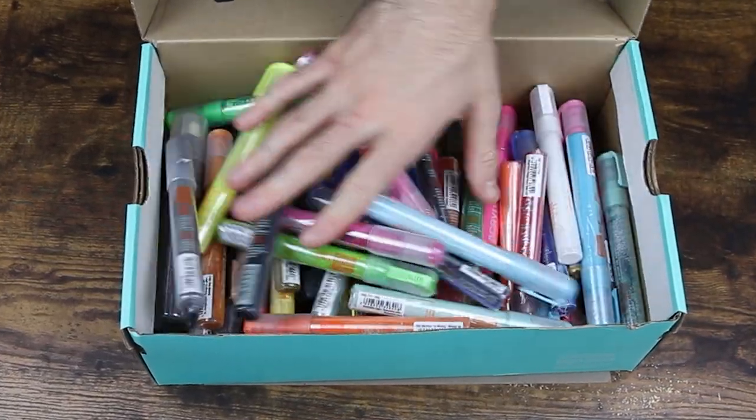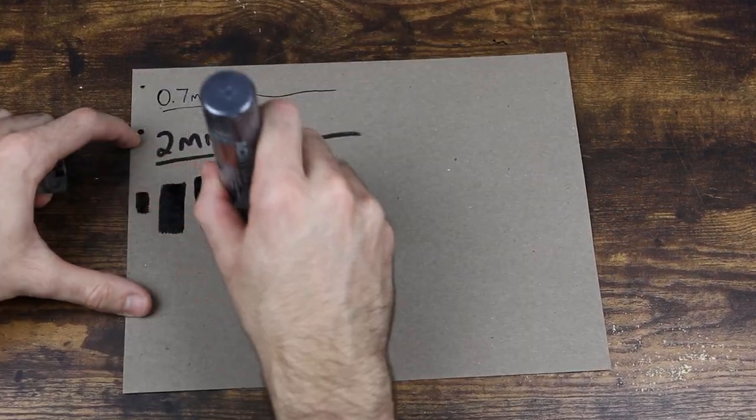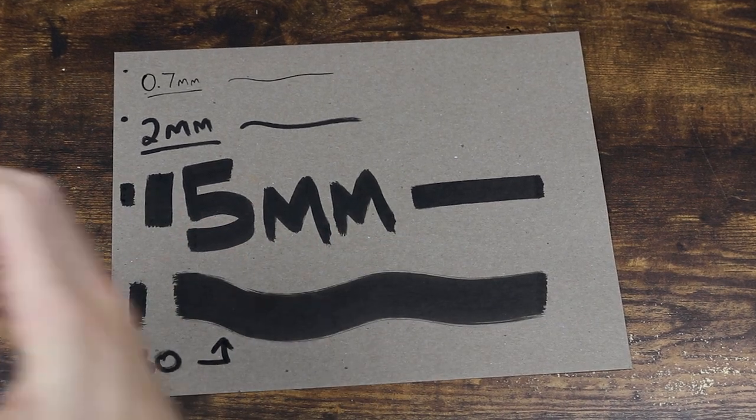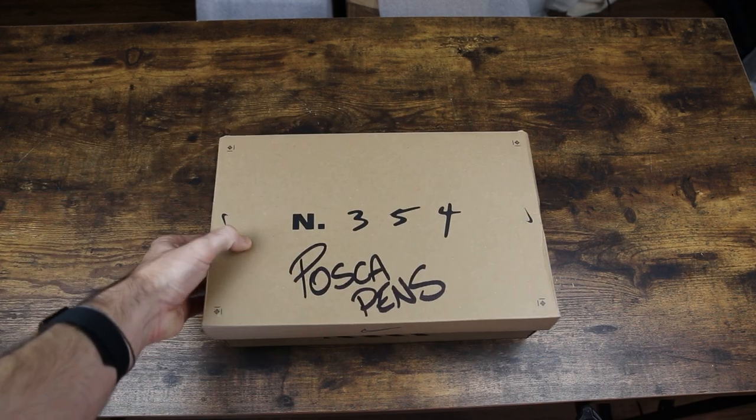Next up are my paint pens. I use Montana paint pens for pretty much all of my canvases - I use a 2 millimeter, 15 millimeter, and 30 millimeter. Typically I use the 15 for outlining and doodling, and the 2 for detail work. I mostly use black but I've started incorporating all different colors to add shadows and spice things up. I have a big shoebox full of Montana paint pens. They're pricey but worth it - much easier and faster than constantly dipping a paintbrush.